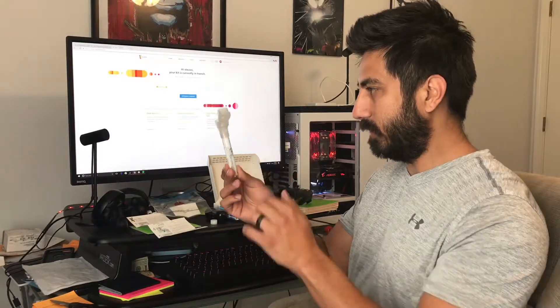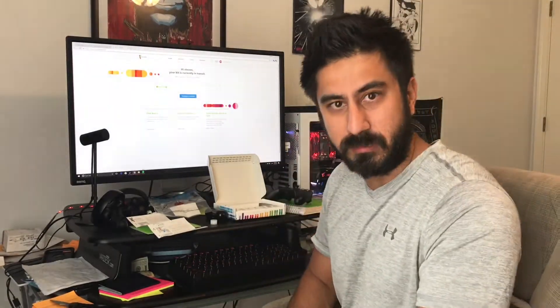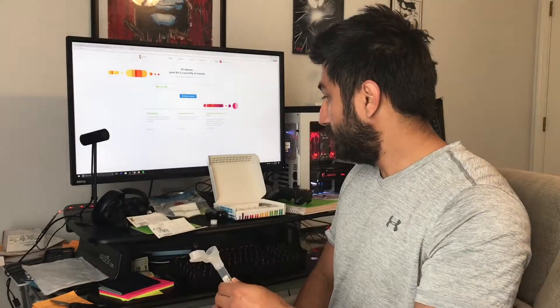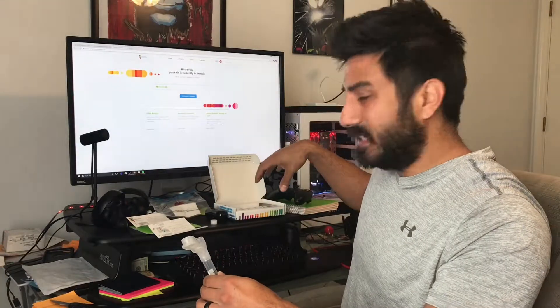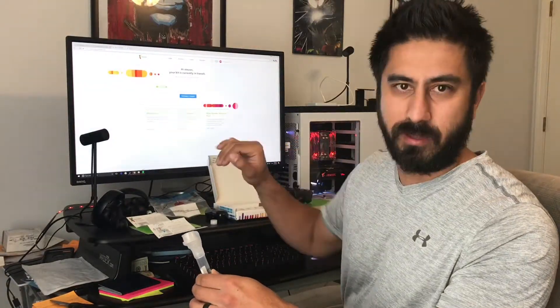I'm now at the stage where I have to fill this spit cup up to the fill line. You can't eat, drink, chew gum, or do anything like that for 30 minutes — I set a timer after brushing my teeth this morning. So I'll fill it, unscrew the cap, close it, and put it in the box. The cool thing is this box seals itself, so you don't pay shipping — it's already on the label.